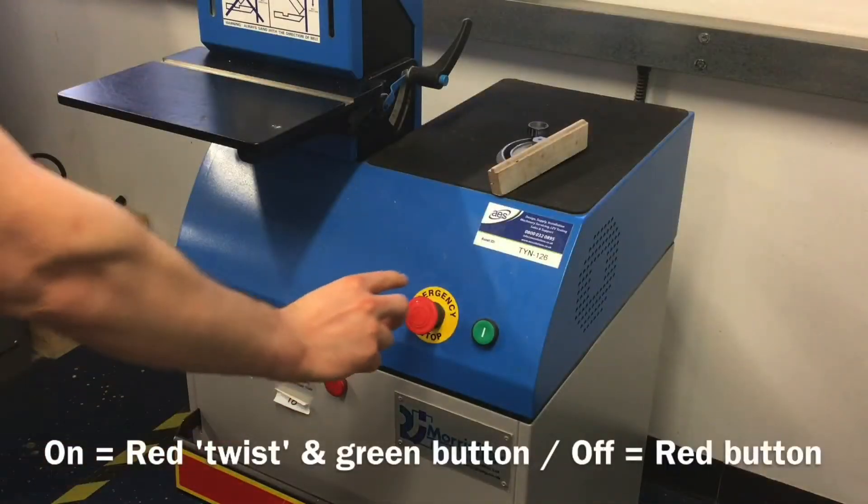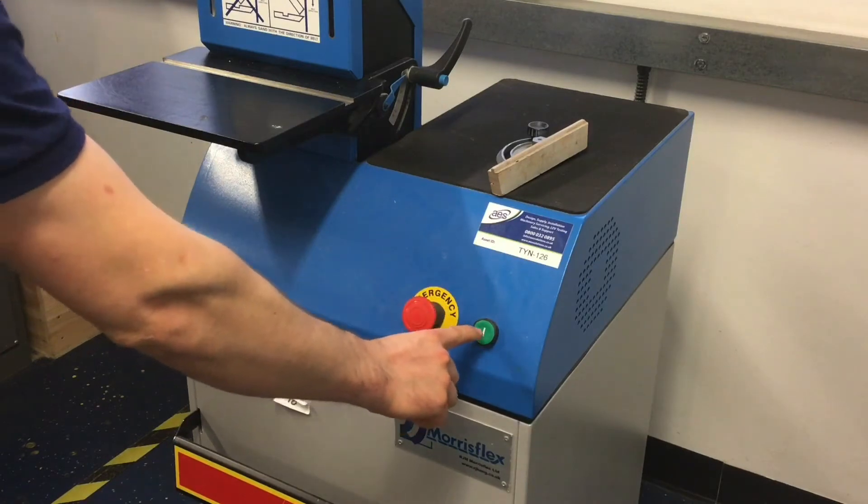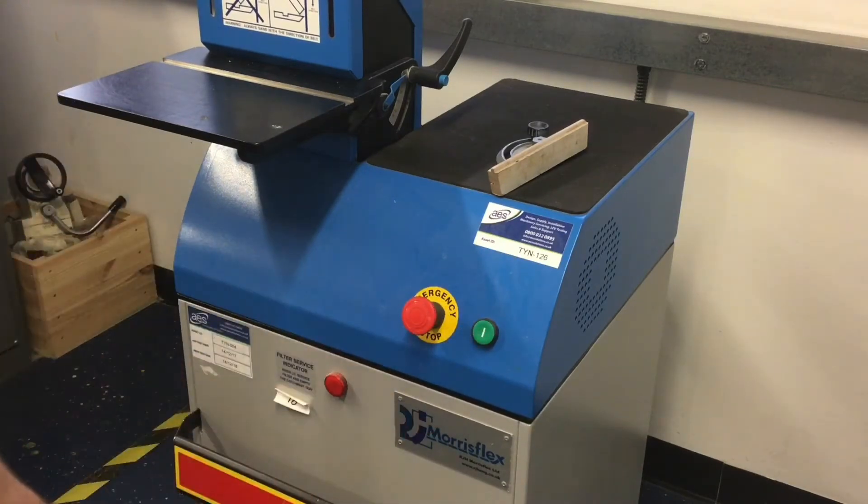To switch the bandfacer on, turn the red emergency stop button to the right clockwise until a click is heard, and then press the green button.